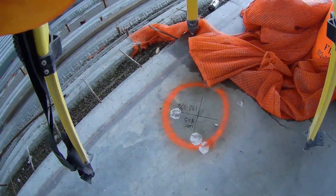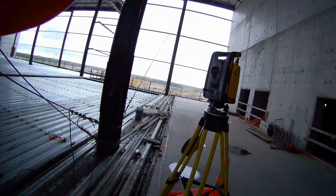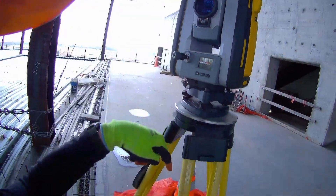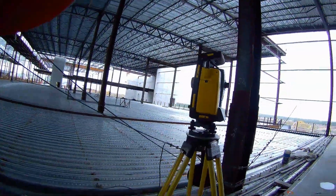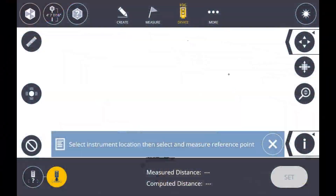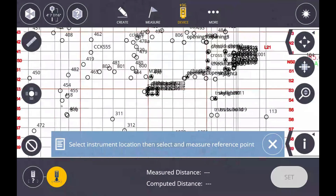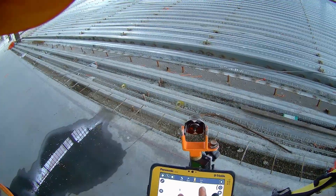As you can see, we're set up over number 455 and this can be pretty challenging the first few times you do it. We're going to look through this optical plummet and use the reticle that's in there to get the total station directly over top of the center of our known point and level at the same time. It can be tricky but with patience you'll get it. We're going to go into the set system here and find our known point 455, which is going to tell the system that that's where the total station is set up. Alright, there's 455 — now it knows that's where the station is setting.